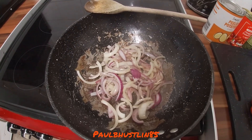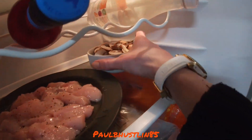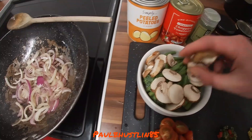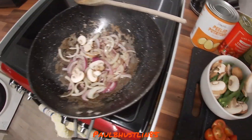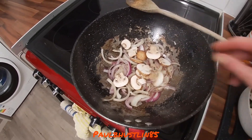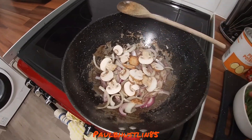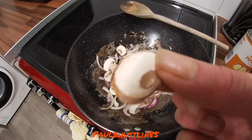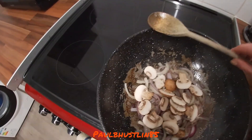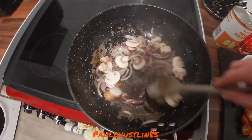The onions have cooked on medium for about five minutes. Now we go to the fridge and take out our chestnut mushrooms — though you can use any mushroom you like: white button, field, whatever's your favourite. I've sliced up five of them. Add these to the pan, give it a good stir, and cook on medium for another five minutes.